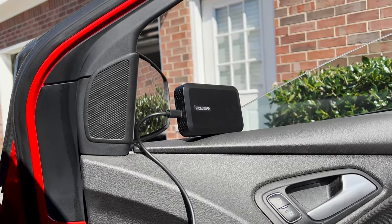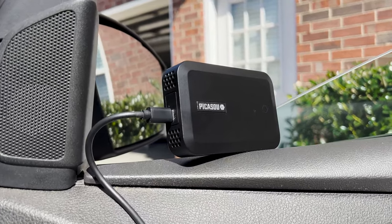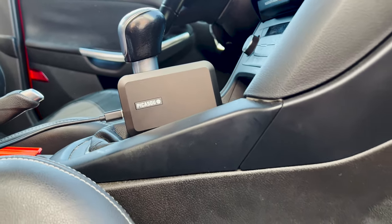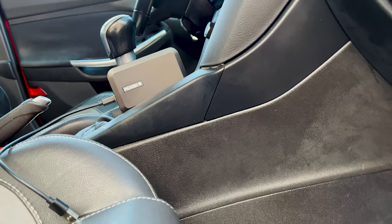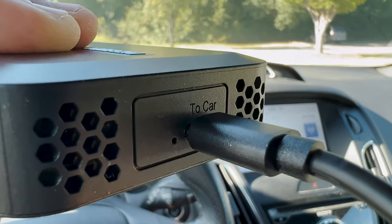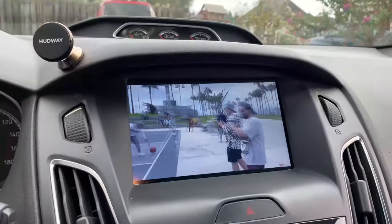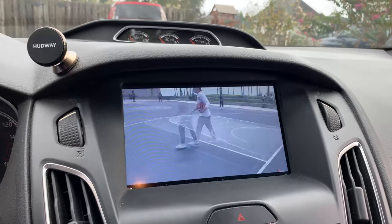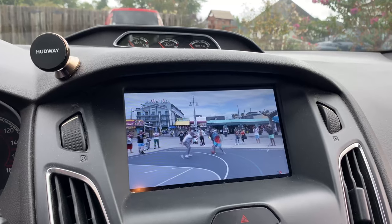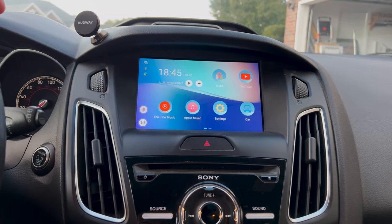The intro is out of the way — no more voiceover. I'm going to hop inside the car and give you a one-on-one demonstration of the system in action, going over the bits and pieces, all the pros and cons. Before we hop in though, full disclosure: yes, I was sent this by the company to review. No, they have no idea what I'm going to say, and no, they have not asked me to say anything specific — I'll say whatever I want.